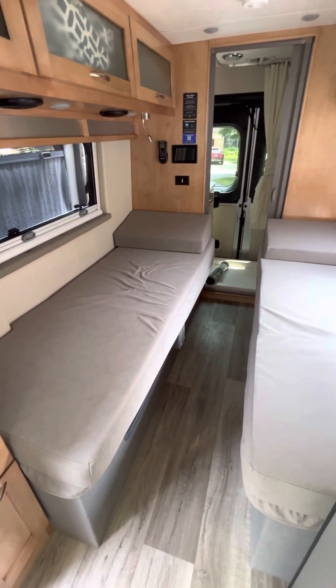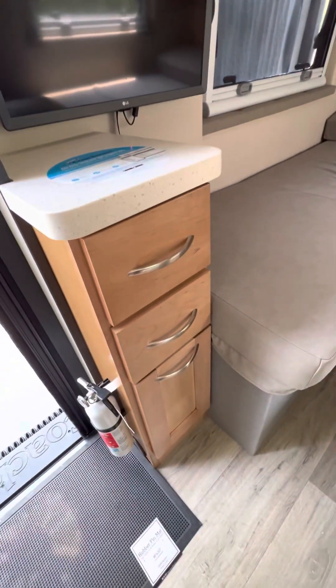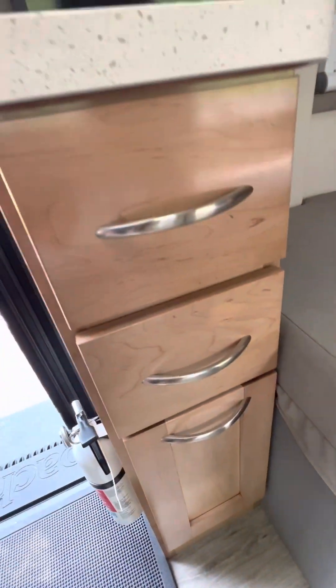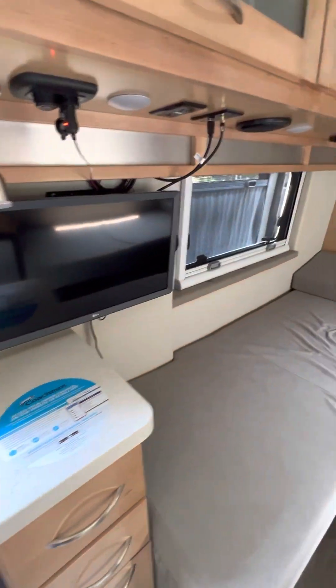Part two of the interior tour. Just a couple things I didn't cover in the first interior video. You have three cabinets right here. This lower cabinet is your trash so you can have a trash compactor there, and then you've got other kitchen tools and stuff right here. Some bags and lots of storage if you need it.